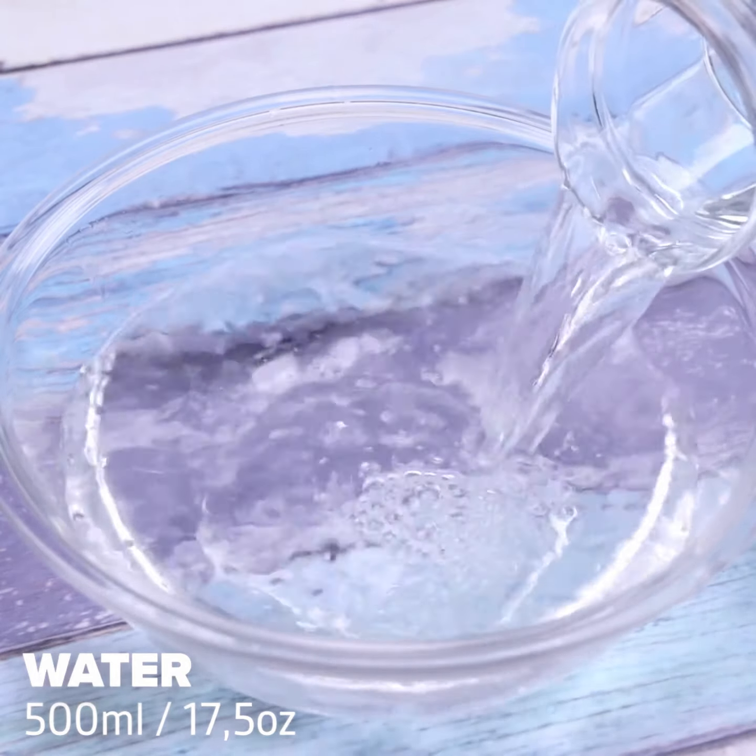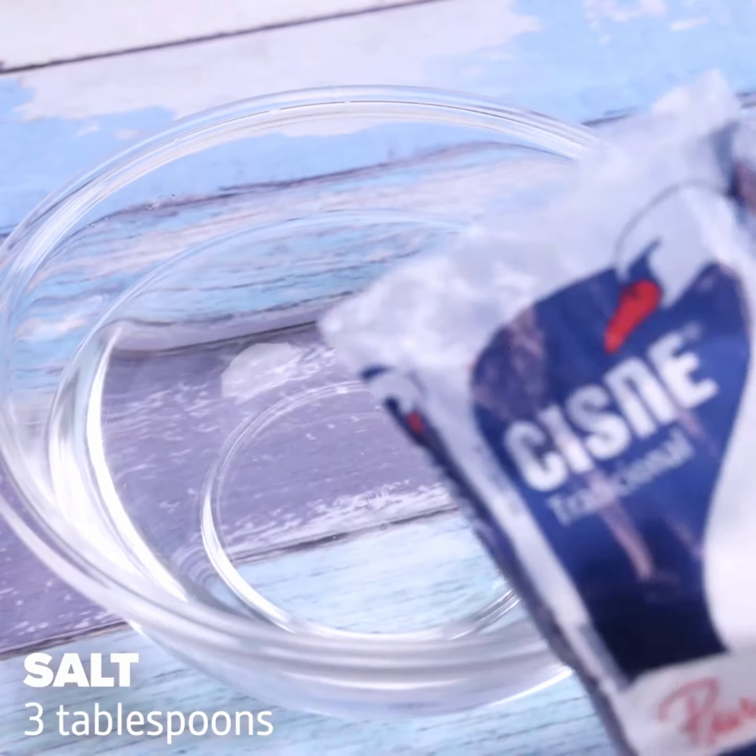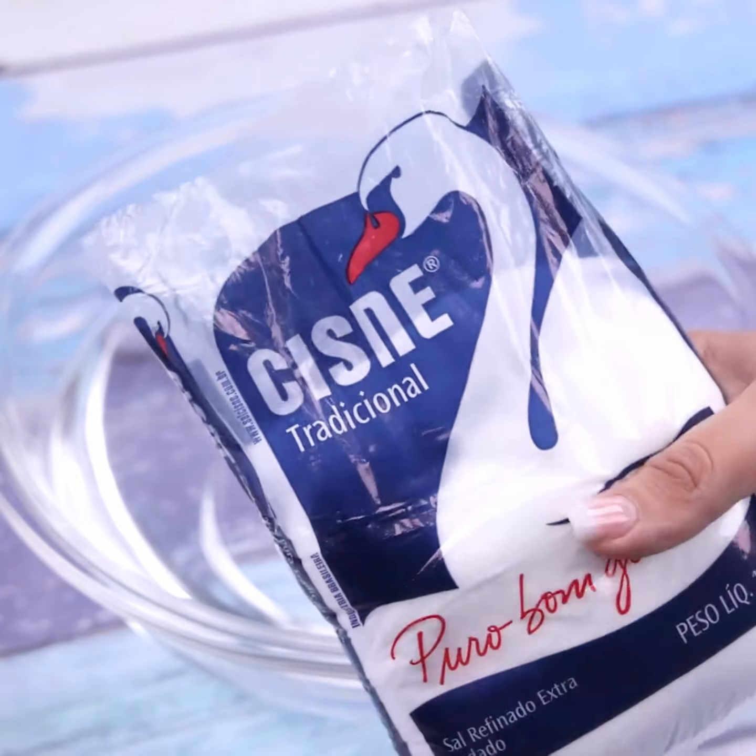To start this tip, I will put 500 milliliters of water inside a container. Let's add 3 tablespoons of salt.